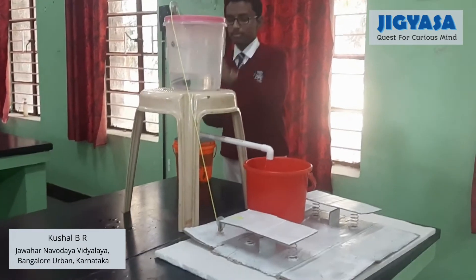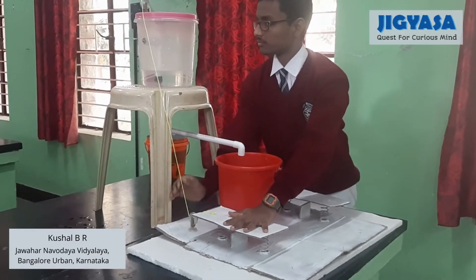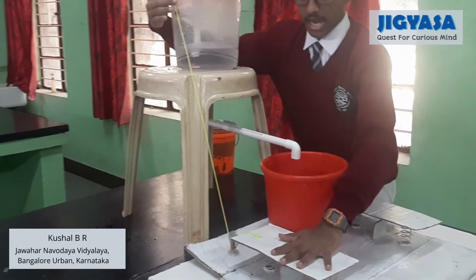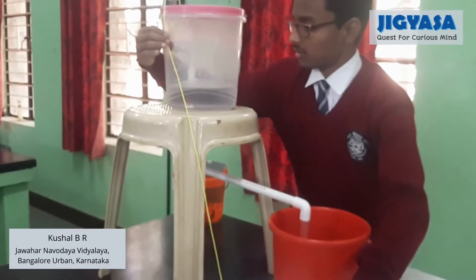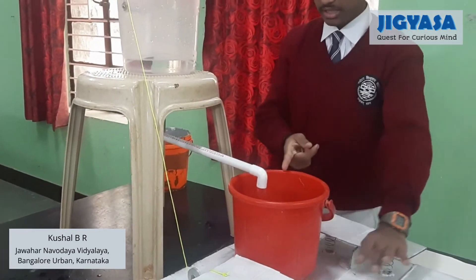Now when the person gets out of the system — when he lifts his leg, removing the total pressure from the footrest — the outlet opens and the inlet closes, therefore leading to the flush of water.